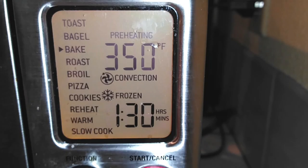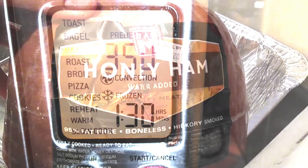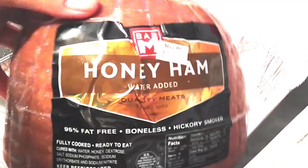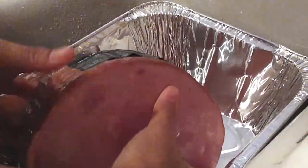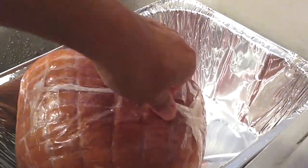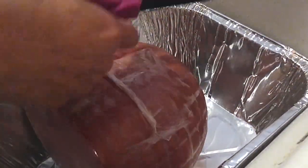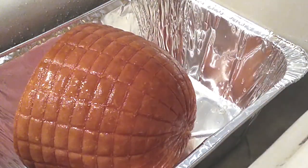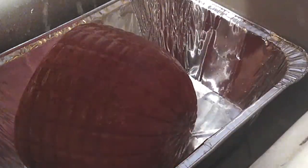First thing we're gonna do is preheat our oven to 350 degrees, then grab your eight pound ham — it doesn't matter what kind it is, just grab an 8 pound ham. Take the plastic off and we're going to start by rinsing off any of the preservatives, salt, or anything else that might be on there.